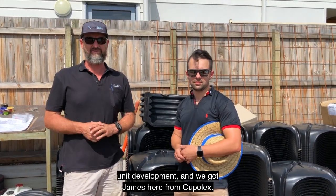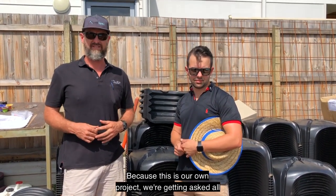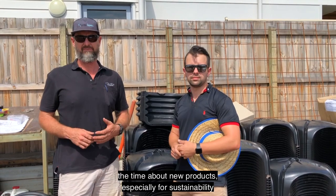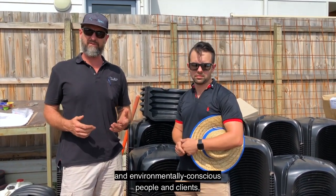Hey guys, we're back here at Scarborough on our unit development and we've got James here from Cupolex. Because this is our own project, we're getting asked all the time about new products, especially for sustainability and environmentally conscious people and clients.